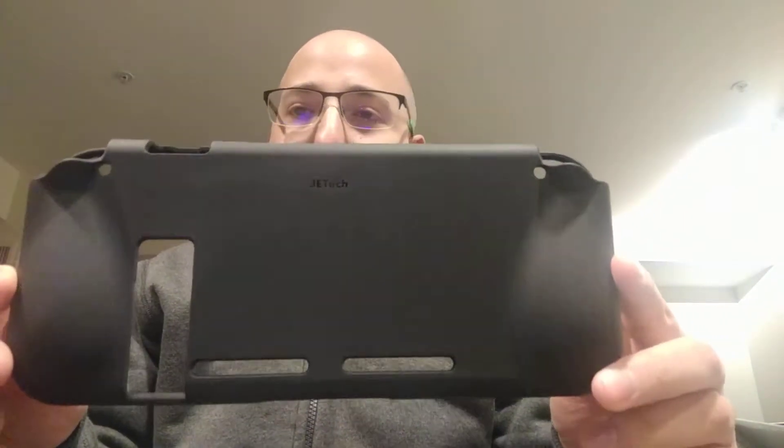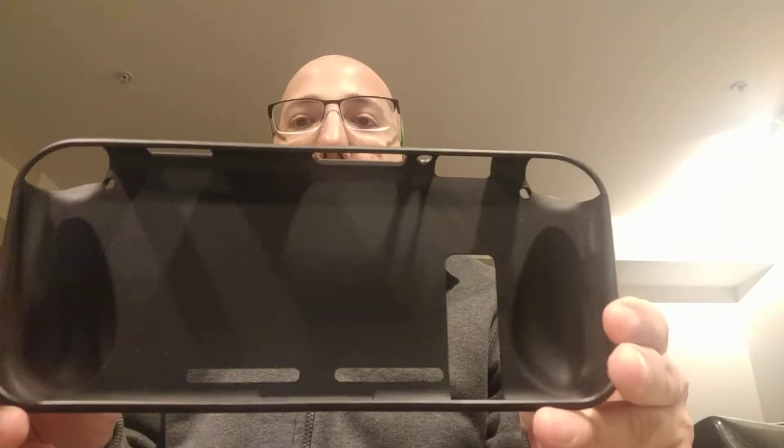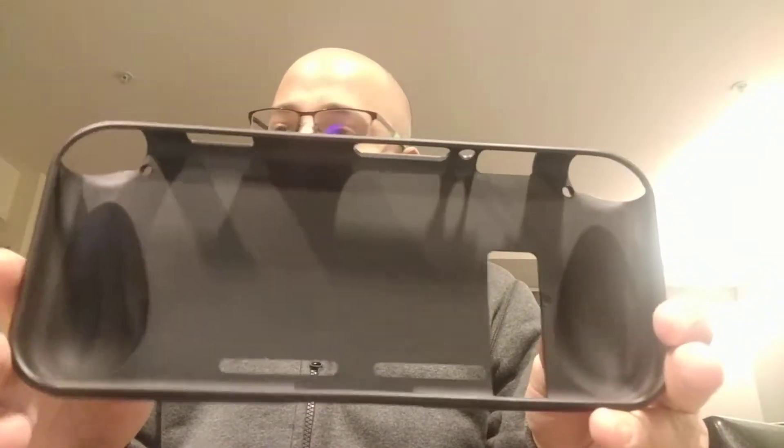Hey guys, today I'm giving my review of this switch grip for the Nintendo Switch. It's one of my favorite accessories for the Switch, along with the case. Basically it's very simple, like a phone case — you just put it on the Switch, click it in. It does enhance my gaming experience; it's very comfortable and definitely gives you a grip.